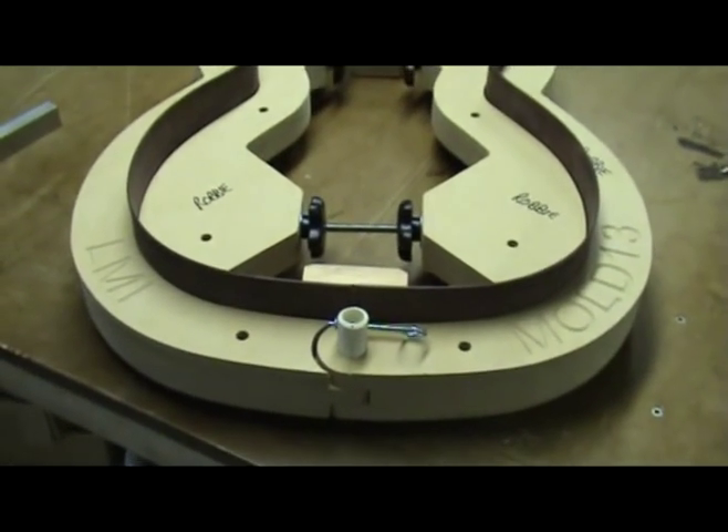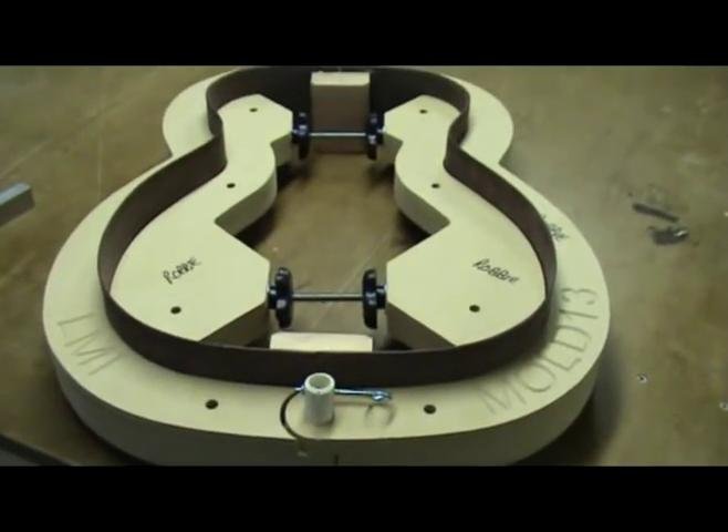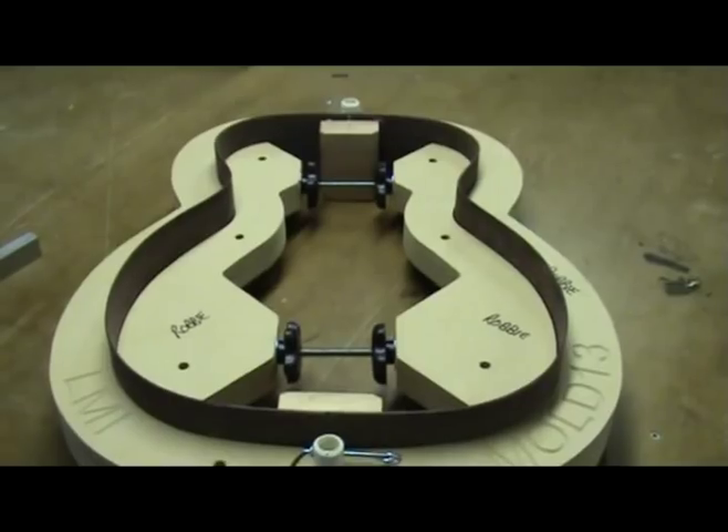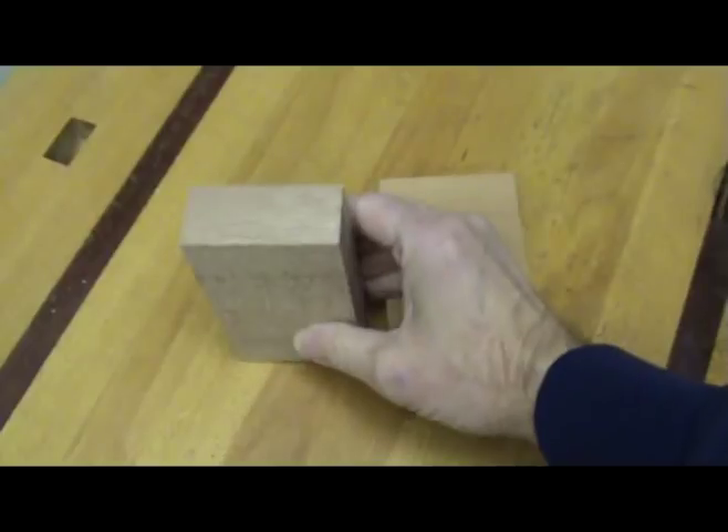The heel block and end block are used to hold the sides together at the neck end and butt end of the guitar. In this video I will show how to make and install them. I start with a couple of mahogany blocks and cut them a skosh over the final size.